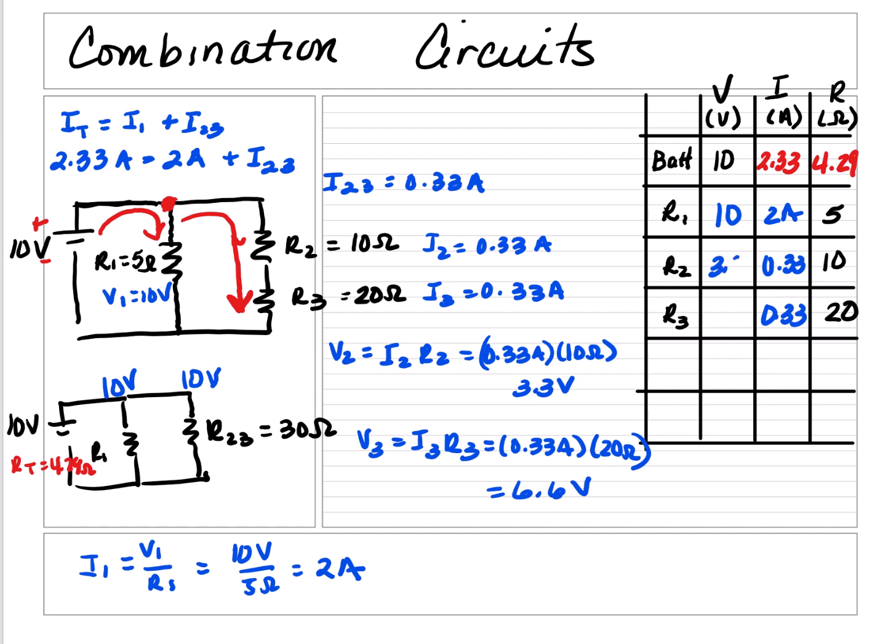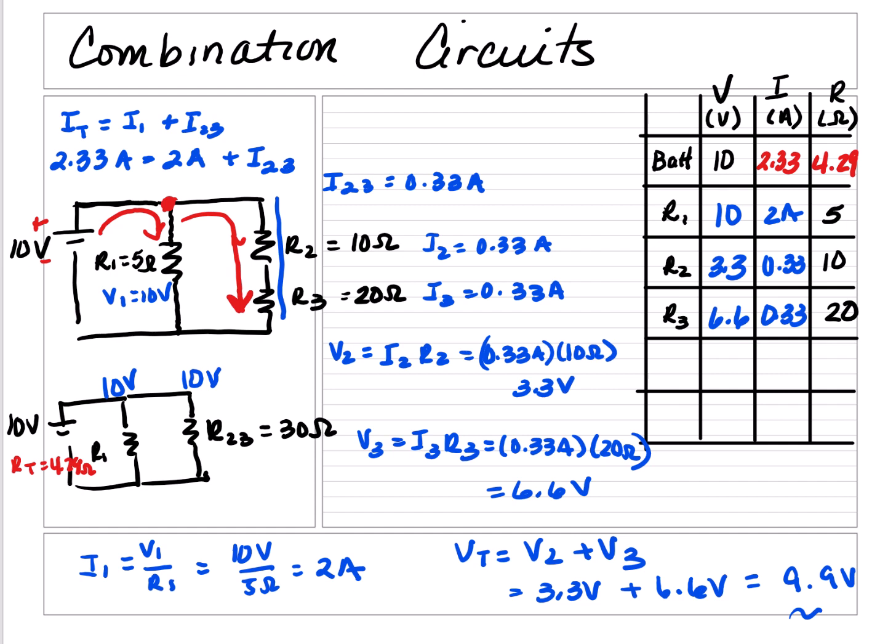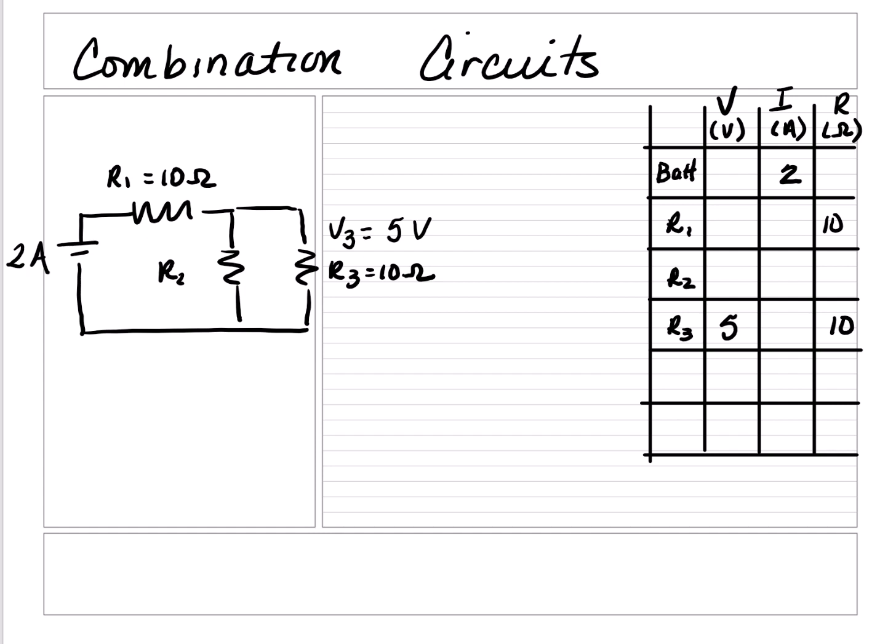R3's voltage is 6.6 volts, and that is correct because the entire branch needs 10 volts since it's parallel to the battery. In a series circuit the voltage total has to add up, so V2 plus V3 must equal 10 volts, and 3.3 volts plus 6.6 volts is approximately 9.9 volts. Since we're dealing with fractions, it's close to 10 volts. Pause the video, find the missing variables, and check your answers.